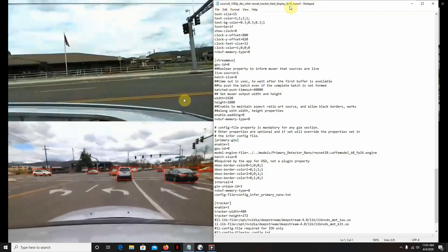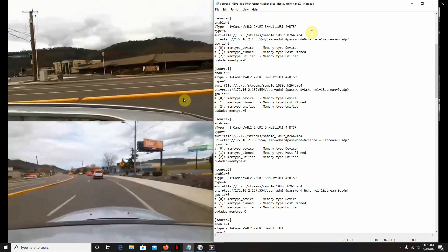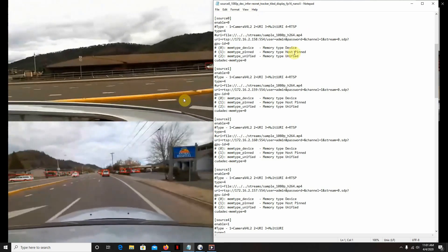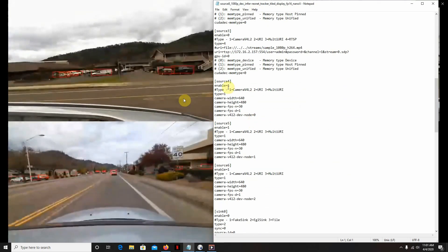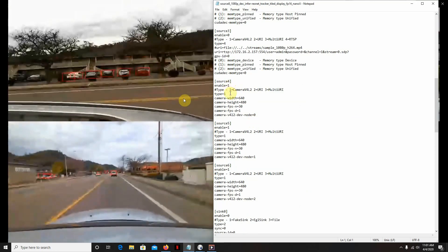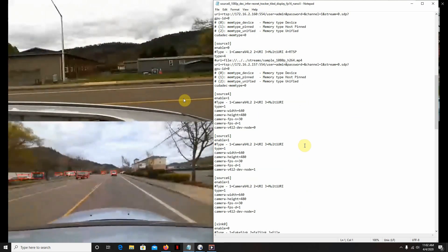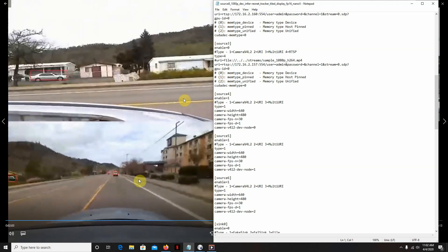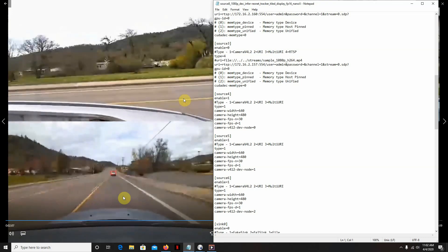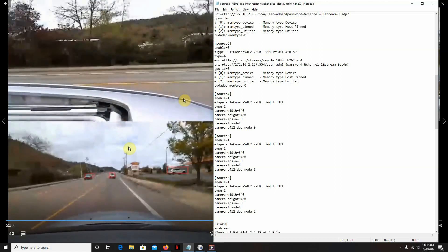Here's the program that's running — it's your standard Nano program from DeepStream. I basically use this as my main one when I run my IP cameras and webcams. The first sources are IP cameras and they're all off, and I just enabled four webcam sources. It worked — I was surprised it worked on the Kinect for Azure. As you can see, there's the Kinect for Azure. I think I could do a little better with picture quality, but I just need to put the proper filters on the image.